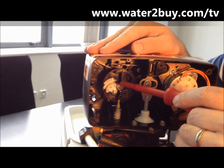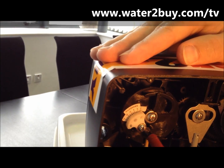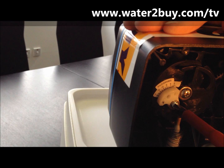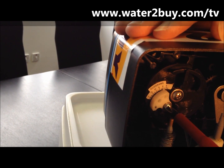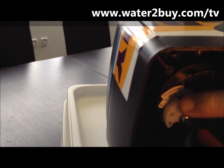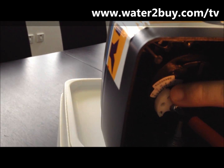With a Phillips head screwdriver, do a half turn anti-clockwise to loosen the dial. Use your finger to position the dial at the correct number, and then with one half turn to the right, tighten the dial.